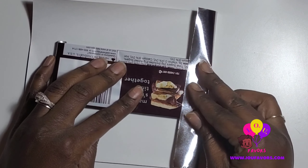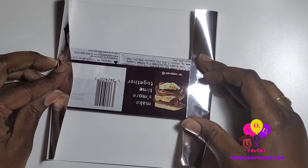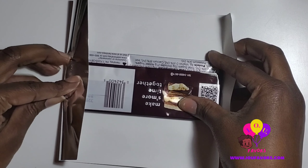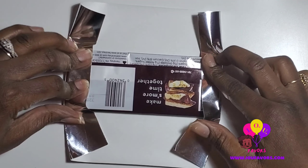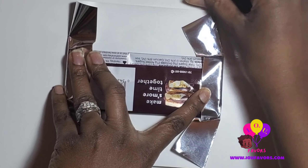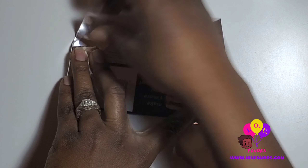Make sure it's centered, then take the flaps on the left and right side and cross them over onto the Hershey bar. Once you do that, use your thumbs and press it down and across — it gives it kind of like a pentagon shape — and you want to make sure that it creases.